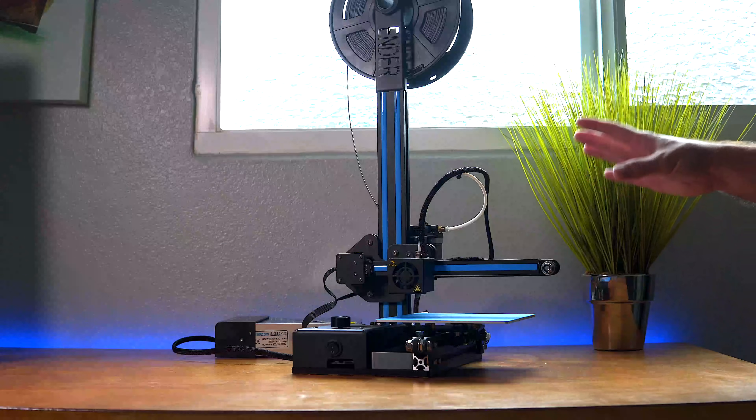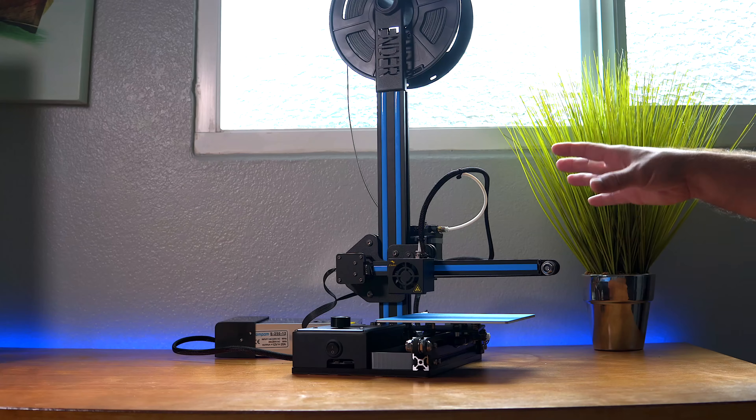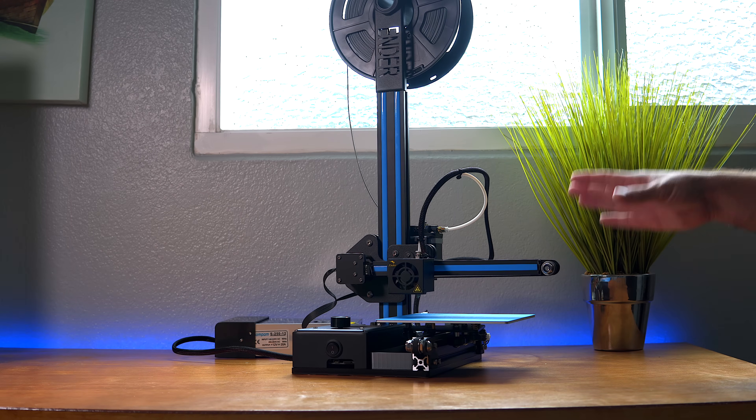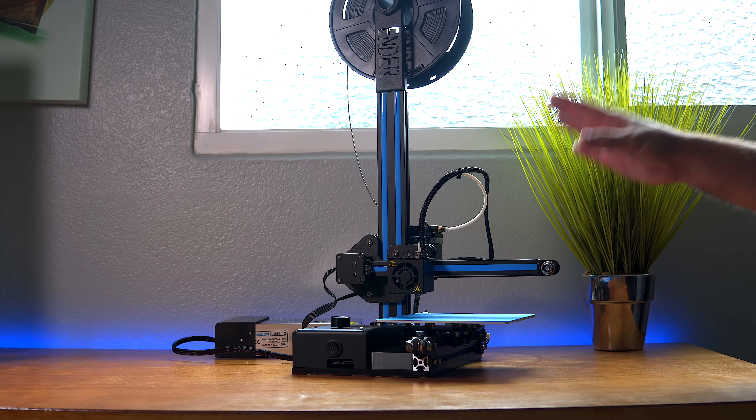Hey guys, welcome back to another Ender 2 video. In this video we're going to be looking at some of the things I've found that I need to adjust or fix before I can even start printing too much with this printer. Hopefully we can resolve all these issues and start enjoying the printer.